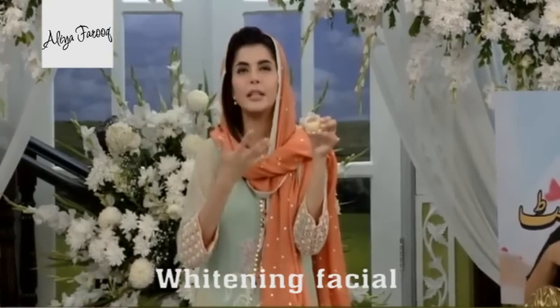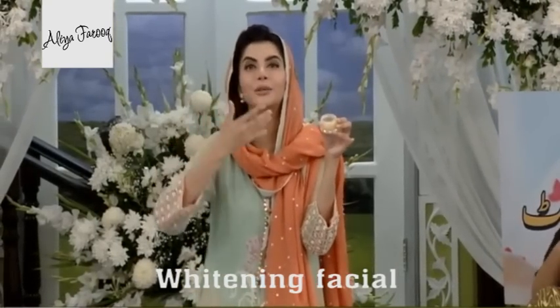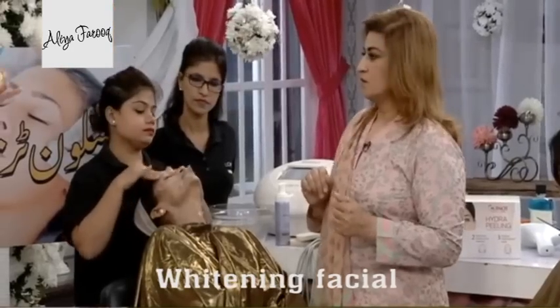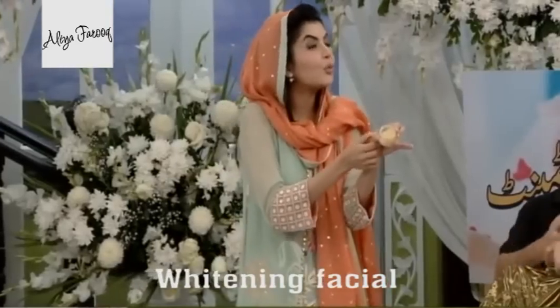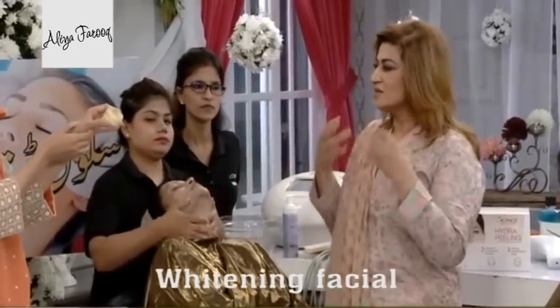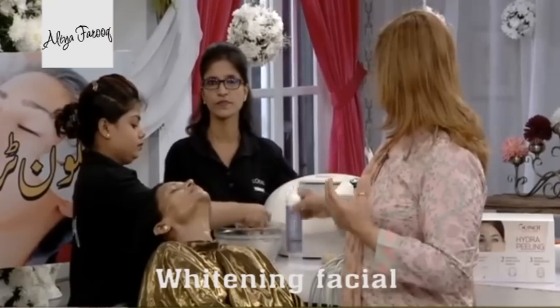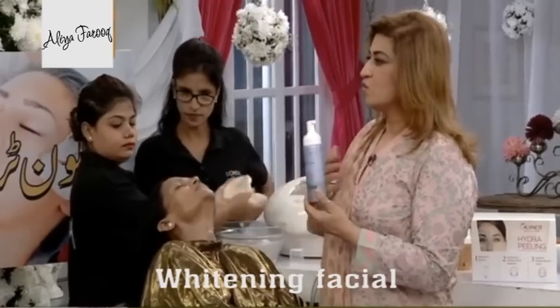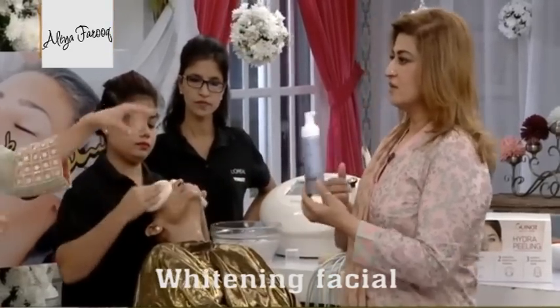When you put it on your face, it will relax your mind. This is a lavender texture, a little oily, so that your skin will remove impurities and be cleaned. Then we have a whitening cleanser so that two-tone skin will be cleaned.